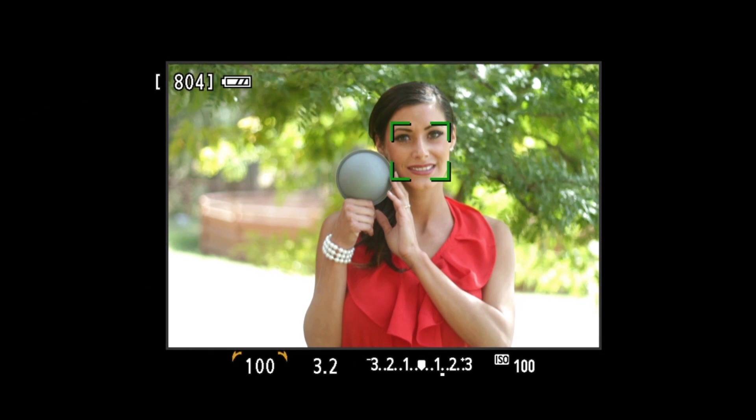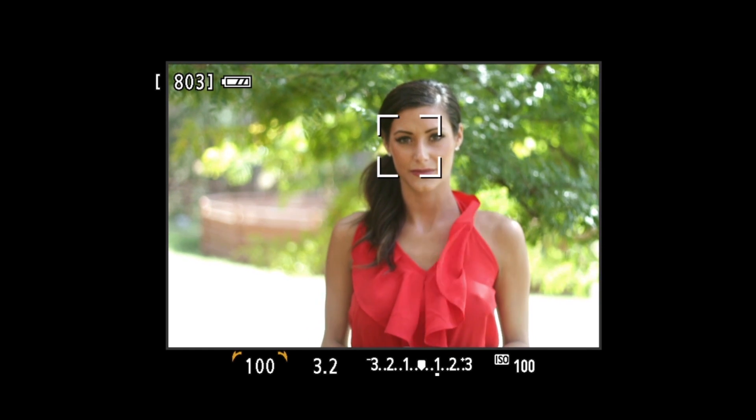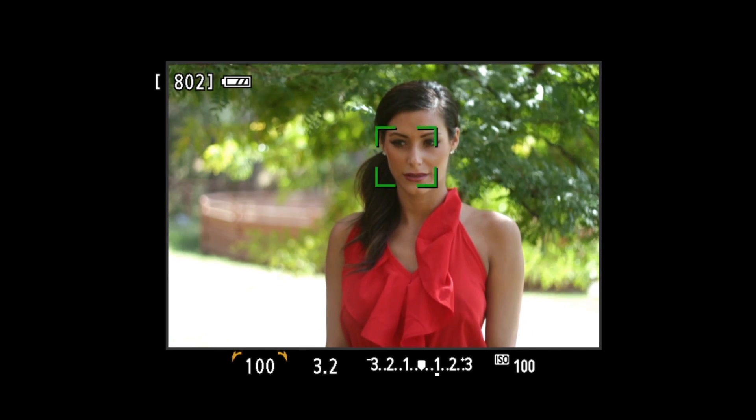Okay, let's go to the model shoot. We'll take the first shot as the reference, then go ahead and put the dome down and do a few more shots like this.